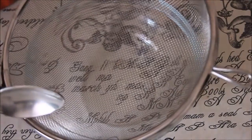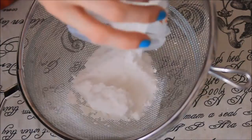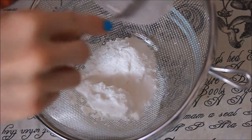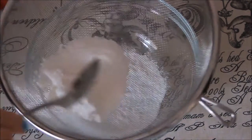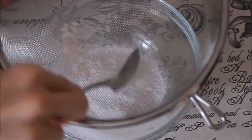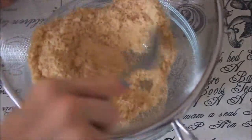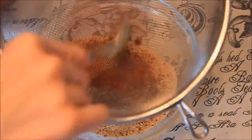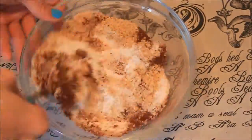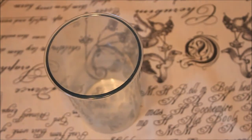First thing we're gonna do is sift all our dry ingredients in one mixing bowl. Now we're going to mix together the egg white and regular sugar until stiff peaks.